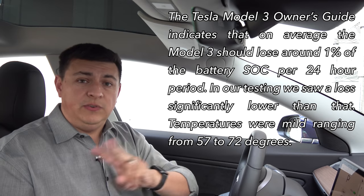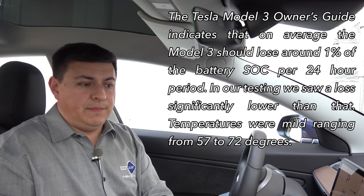The other big question I've received lately is how about power loss when none of these features are on? I don't have cabin overheat protection on, and I also have sentry mode off. If I were to park this car and just leave it for a week, how much battery power would this vehicle lose? Well, in our estimates so far, just leaving the vehicle alone — not doing anything — over seven days we lost only two miles of overall range.